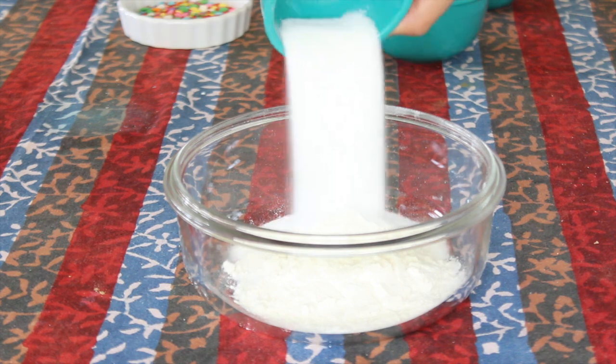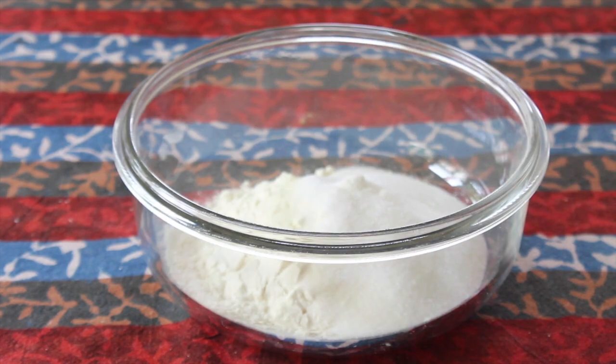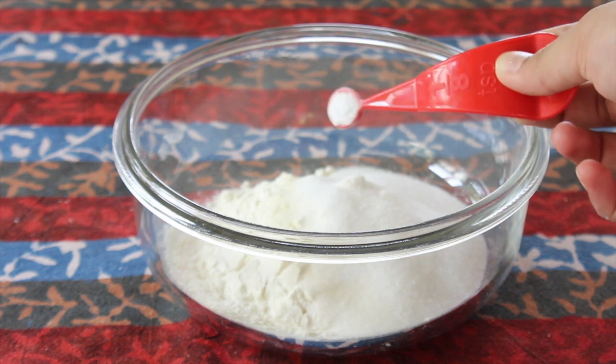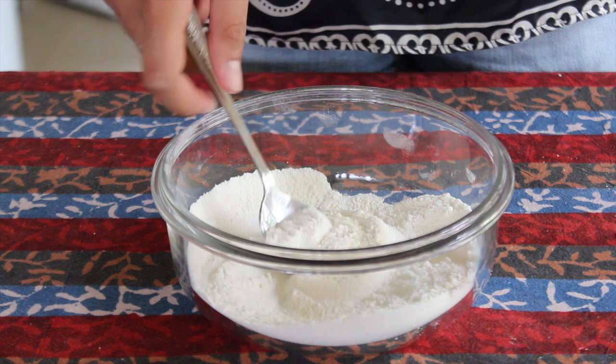In a small bowl you want to combine a heaping third cup of all-purpose flour with two tablespoons of granulated sugar, an eighth teaspoon of baking powder, and an eighth teaspoon of baking soda. You can use all baking soda if you don't have the baking powder, but I find a combination of the two works perfectly.